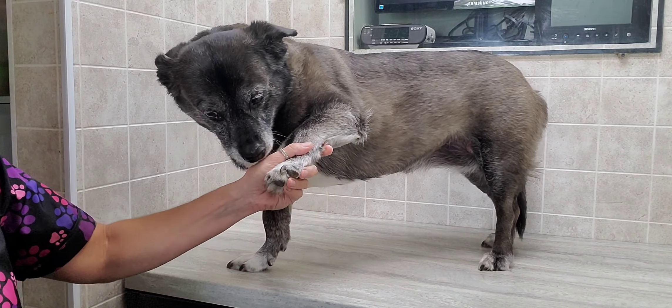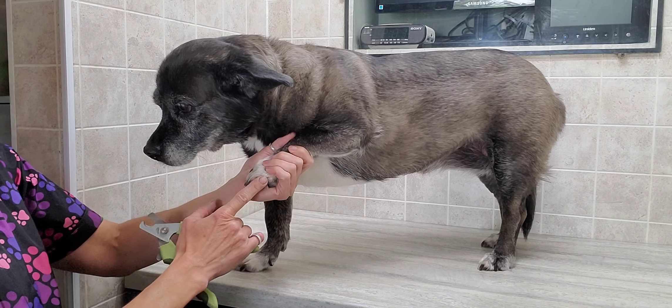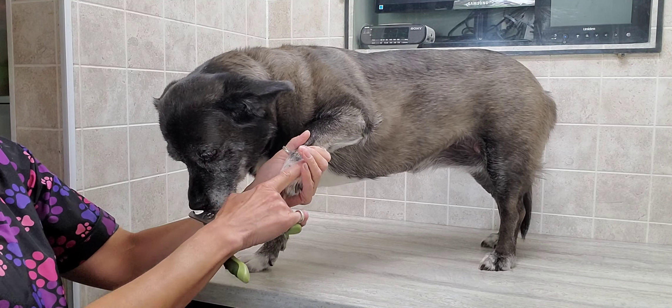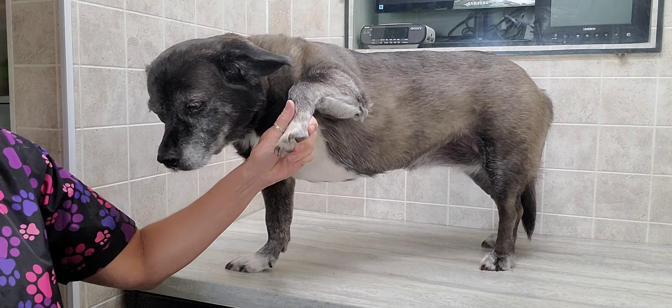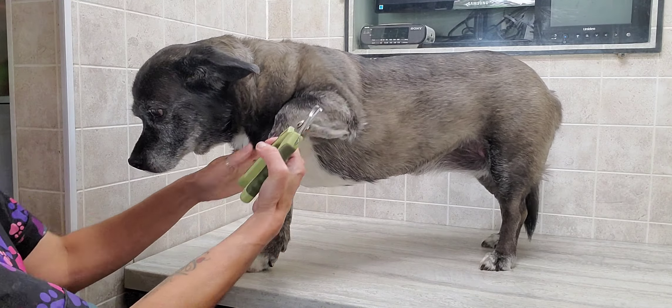She has really thick nails and they're black, but they do have a little bit of clearing, and her feet are a little bit sensitive. So I'll work with that and massage them there and see how she does.